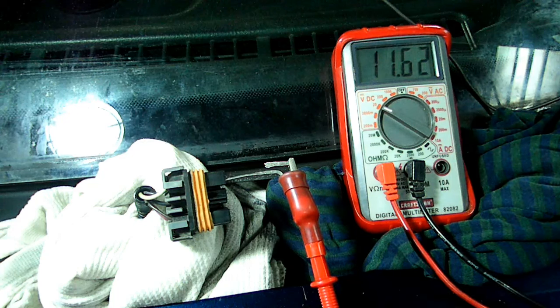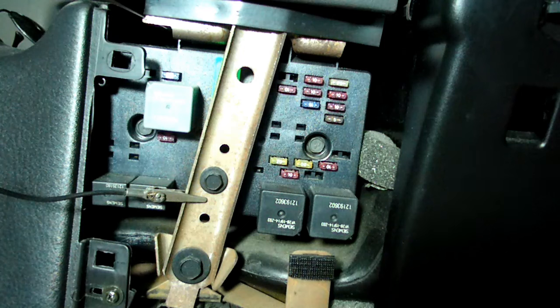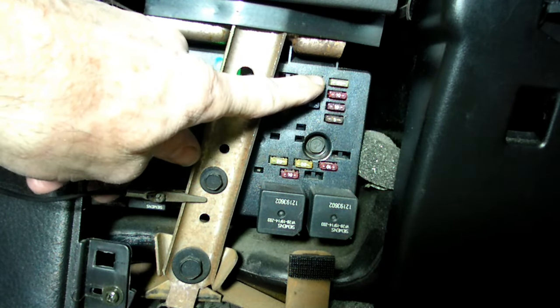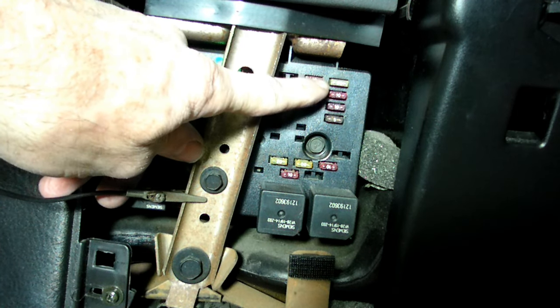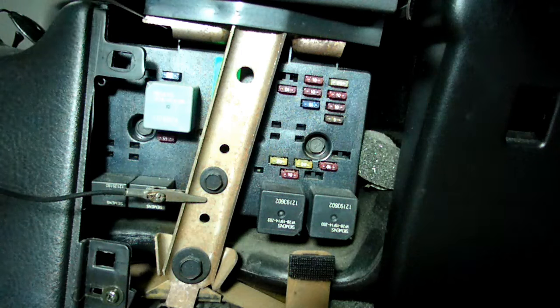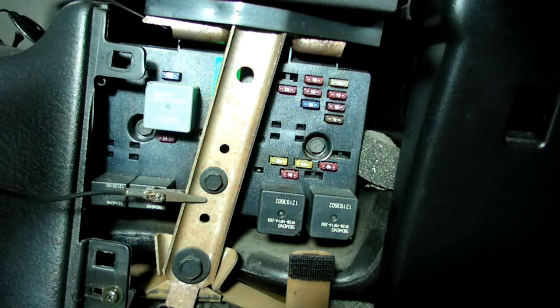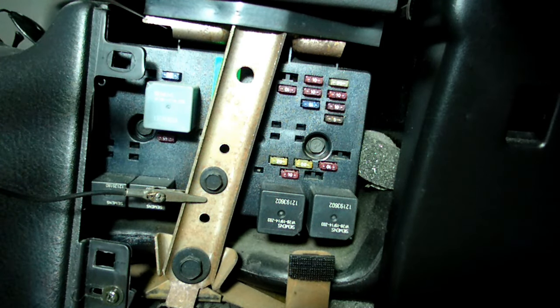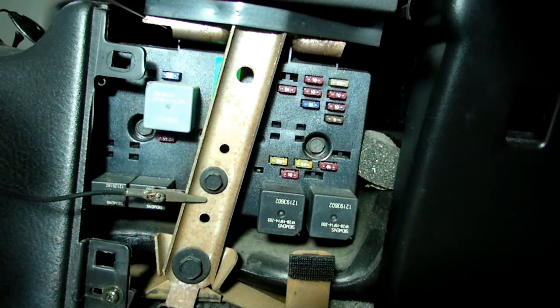Now, if you don't see voltage there, we have to go to the next step. Inside the car in the center console area is the interior fuse panel. What we're looking for is the fuse in the corner — it's a 25-amp wiper fuse. Remove the fuse and check it out; it's probably blown and that's your problem. If the fuse looks good, probe one of the connectors in there with the key in the accessory or run position and check for voltage. If you don't have voltage, look on the back of the fuse panel and trace the problem back from there.